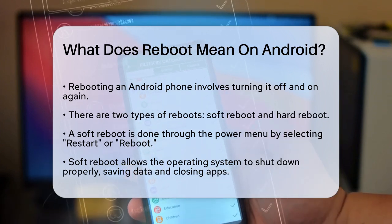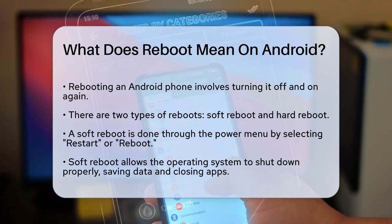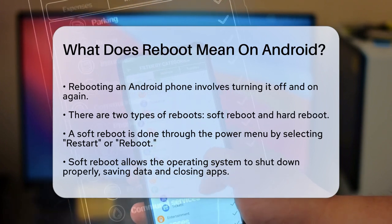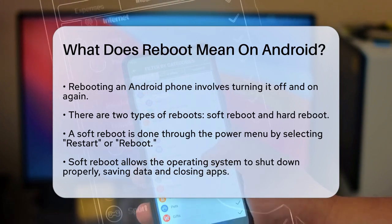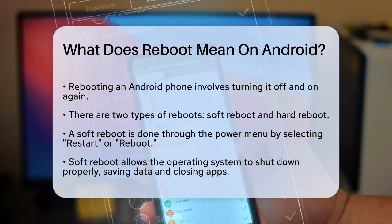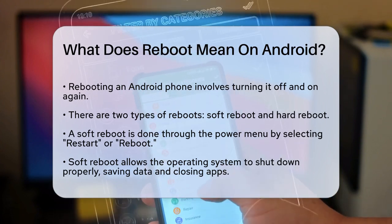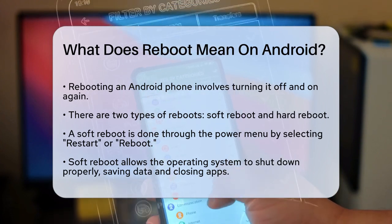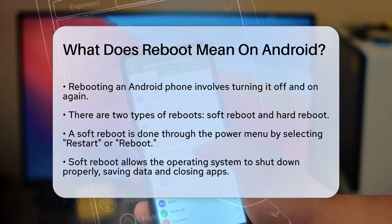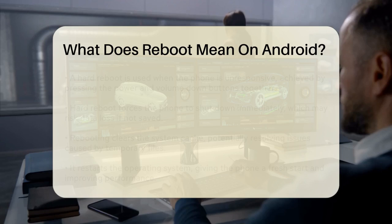When you reboot your Android phone, you're essentially turning it off and then back on again. This process can be done in a couple of ways: a soft reboot or a hard reboot. A soft reboot is the most common type. You can do this by pressing and holding the power button until the power menu appears and then selecting restart or reboot. This method allows the operating system to shut down properly, closing all running applications and saving any necessary data before restarting. It's like giving your phone a fresh start.